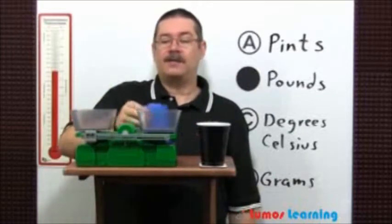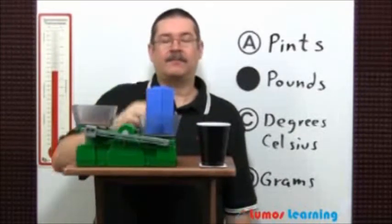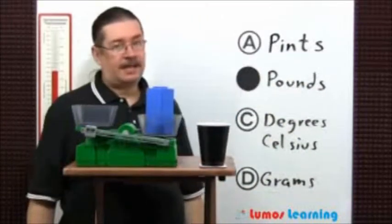For example, this blue object weighs one pound. Let's take a look at the other choices to see why they are not the answer.